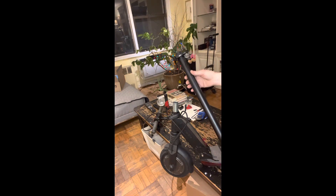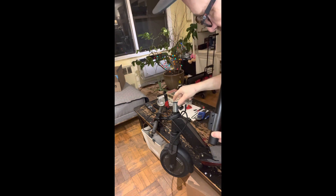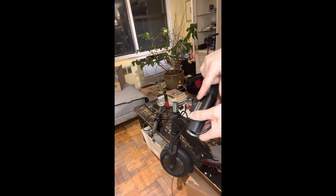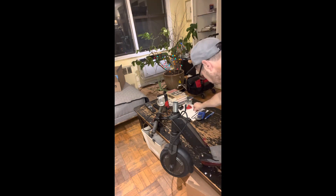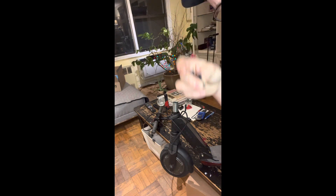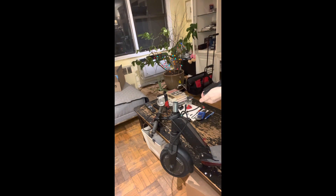Basically, the handlebar post has some threads in there and it threads onto this stem right here. There are two screws right here — they take an Allen key. I took the two screws out. They look like this, so you need to remove these two screws from right here.